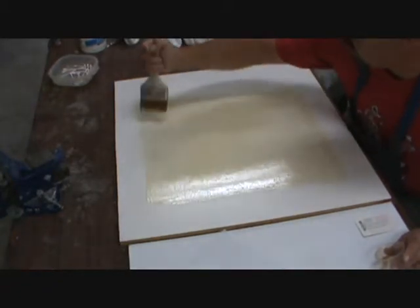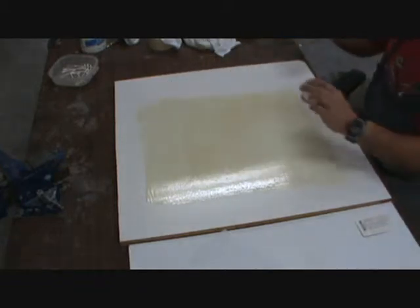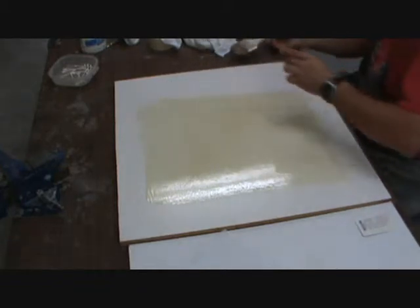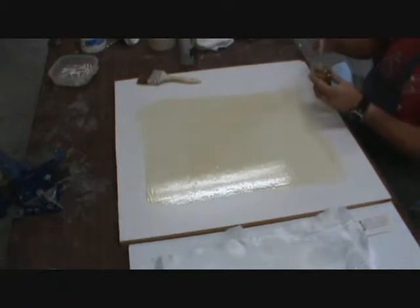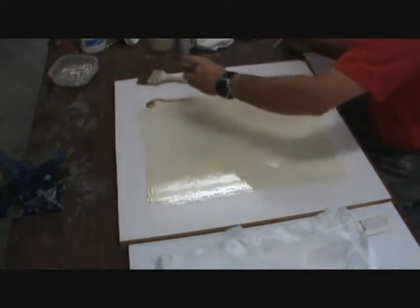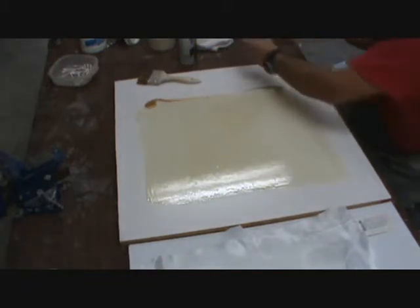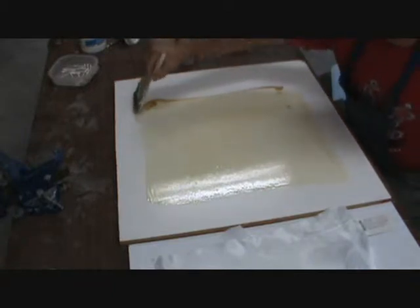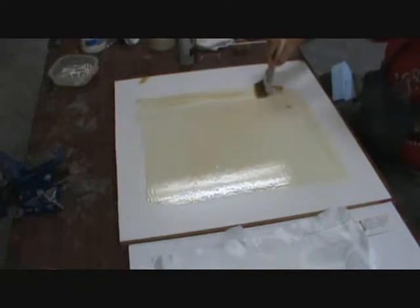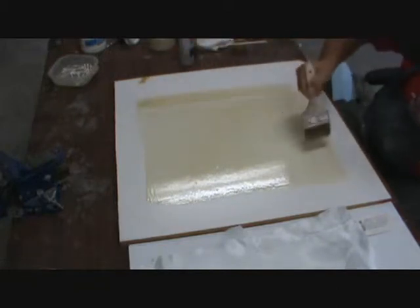I'm going to get that to self-level somewhat. And tomorrow I'm going to do the flaps and the ailerons and stuff.